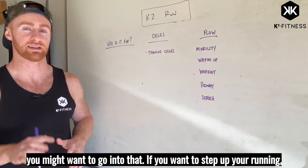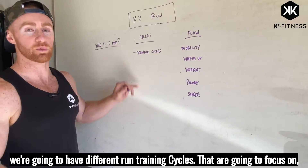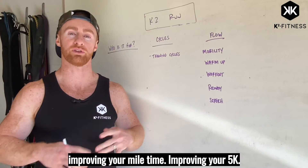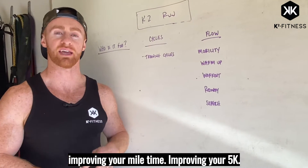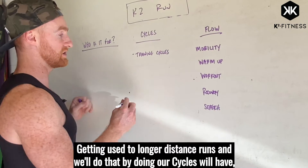If you want to step up your running, this may be the plan for you. Throughout the calendar year we're gonna have different run training cycles that are gonna focus on improving your mile time, improving your 5K, and getting you used to longer distance runs — and we'll do that by doing our cycles.